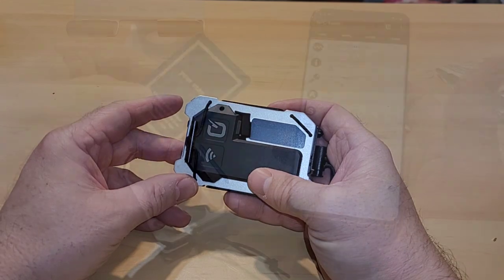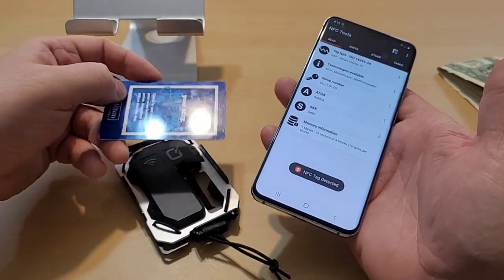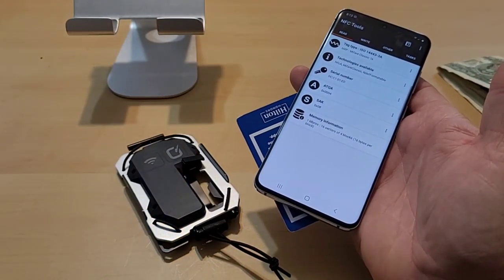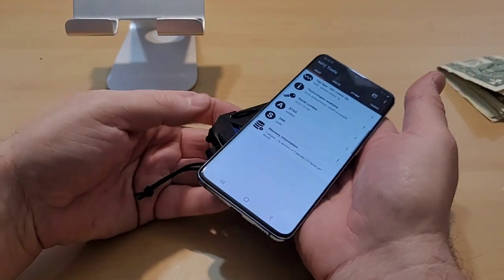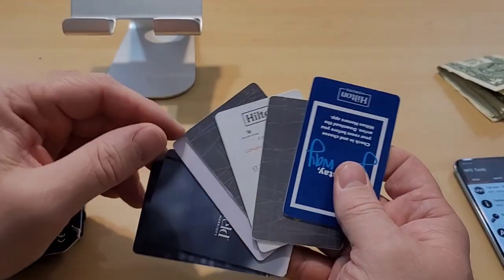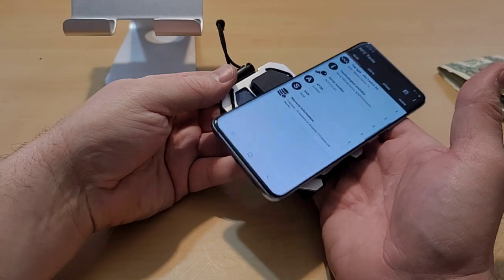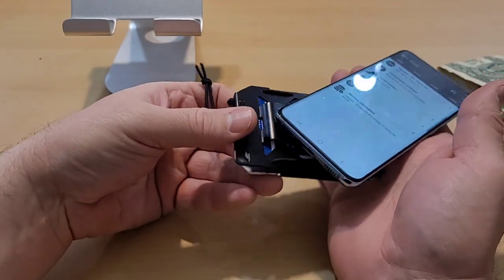Now let's test the RFID blocking feature. I'm using an app that tests NFC. Although NFC and RFID are different letters, they operate on the same radio frequencies, so the theory is if it can block NFC it can also block RFID. You can see it says 'NFC tag detected.' Let's put one card in the wallet and swipe it across the front — nothing. Over the back — it definitely blocked that one card. Now let's add seven more hotel cards, all with their own NFC code, and test again. Through the front — passes the test. Flip it over — it blocks it. Very impressive.